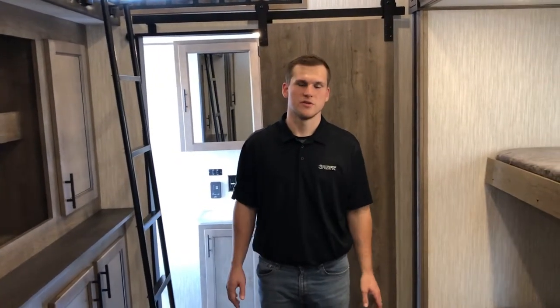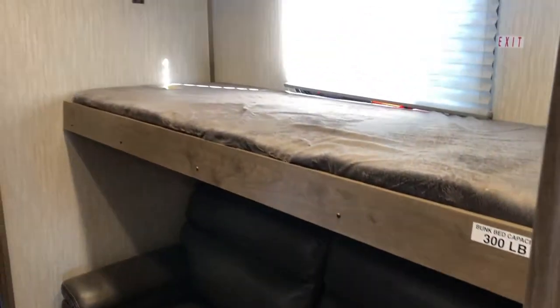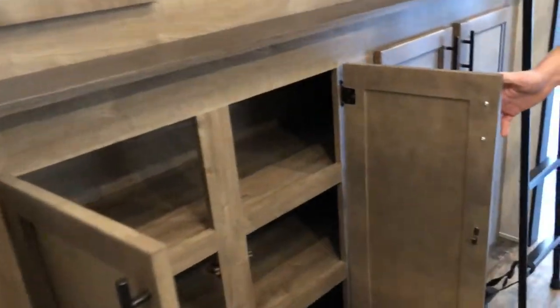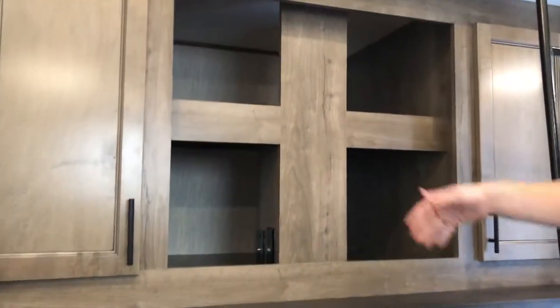Now we're in the bunk room, and with the 38 DBQ it's equally massive in here. You've got a nice bunk setup, and that sofa is a trundle sofa so it pulls out into a nice-sized bed — you can actually sleep a full adult on it. You have tons of wardrobe space on both sides, a ladder, space up top, and hookups for a TV. There's also a double loft up above with plenty of space and room for another TV.